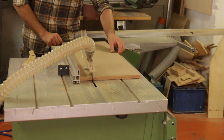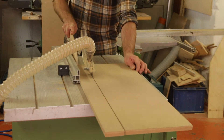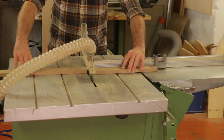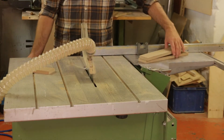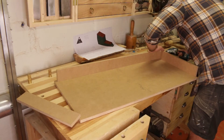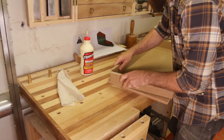While the glue was drying, I started to cut out the pieces for the top part of the cabinet where the small drawers will be. In the same way, I glued and nailed them together.